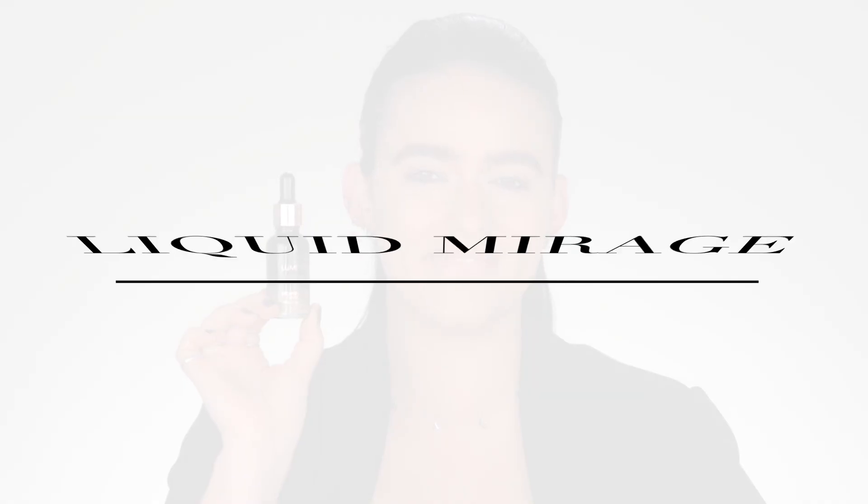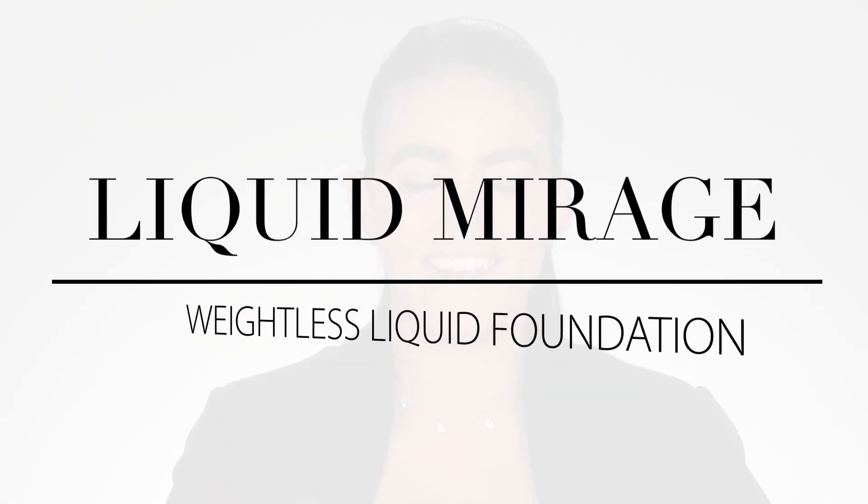Hey guys, I'm Mallory Jo, a professional makeup artist for Luminesce, and today we're going to talk about Liquid Mirage Weightless Foundation.